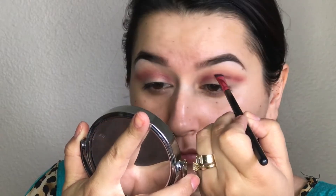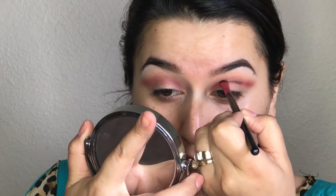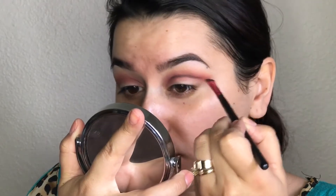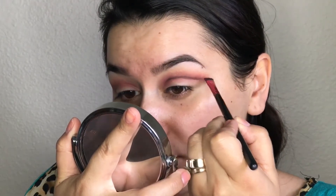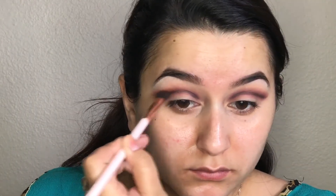Next, I took a small angled brush with the black eyeshadow and I'm drawing a line right where my crease is, just so I can really outline my crease. And then going back in with a deeper mauve color, I'm just going to take it over that black line that I applied just so I can blend it out and it doesn't look super harsh on the crease.